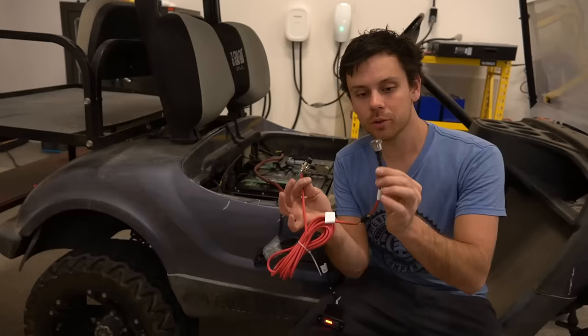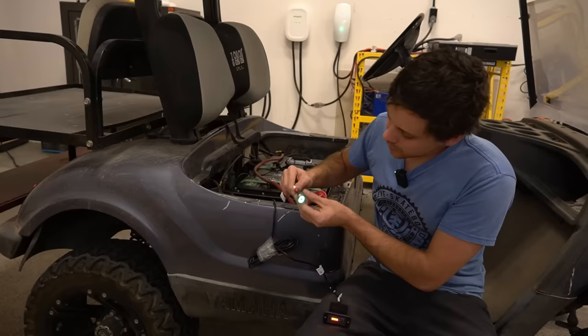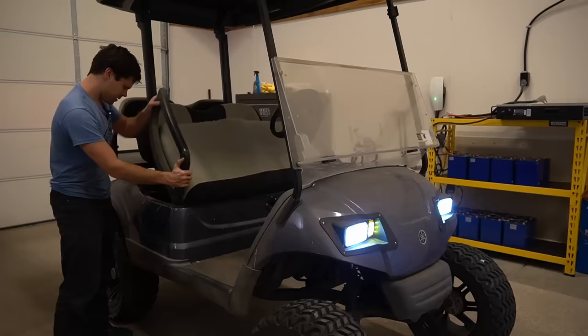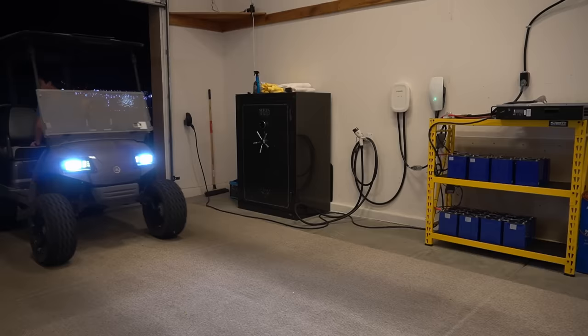That state of charge indicator is a really good feature. It also has a remote switch — if you plug this in, you can turn the battery on and off remotely. If you hold it down, it turns off. Turn it back on again and it's on. That is plug and play.